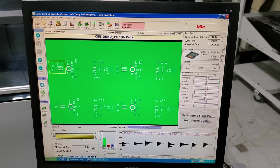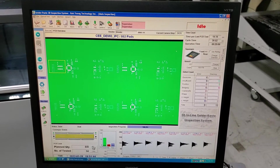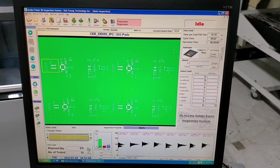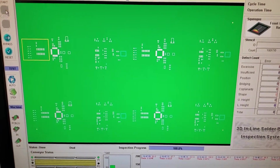This is the main operation screen. You can see the running boards, and that's what all the bell curves are down there at the bottom. We're inspecting all the apertures on this board.